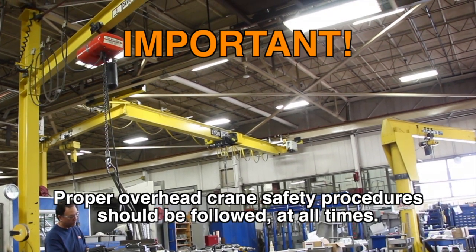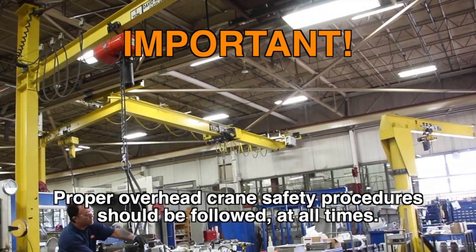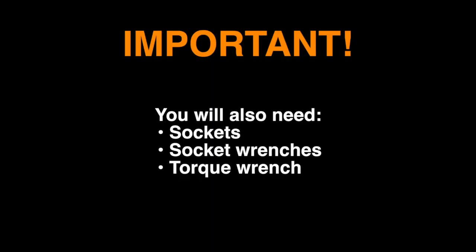Be sure that your work area is complete with an overhead crane that is able to handle the weight of the tray and feeder body. Proper overhead crane safety procedures should be followed at all times. You will also need sockets and socket wrenches, as well as a torque wrench.